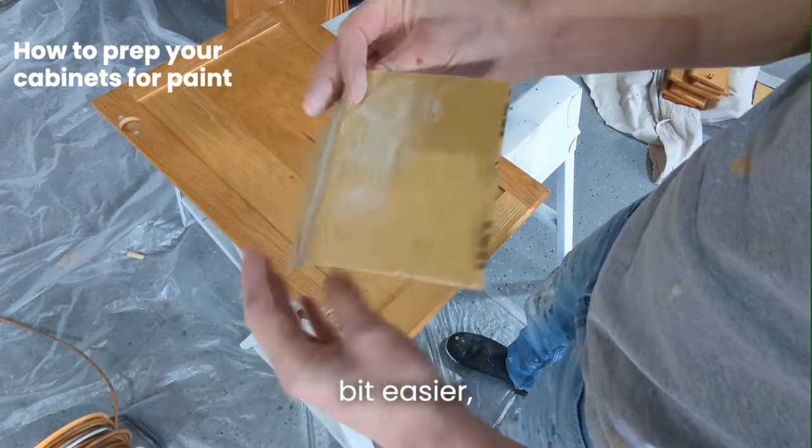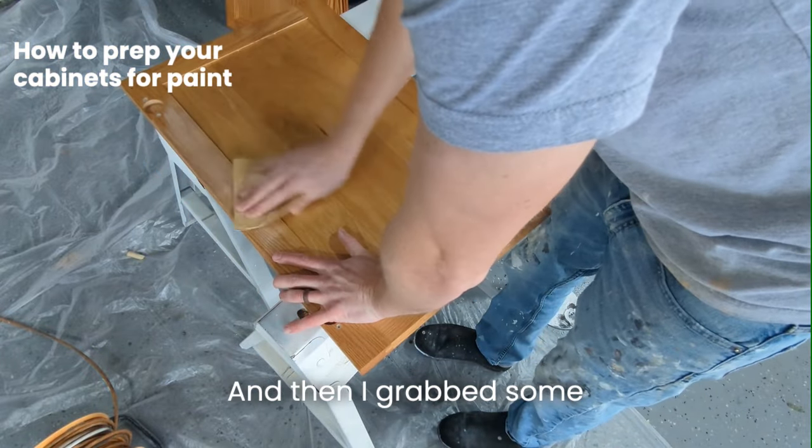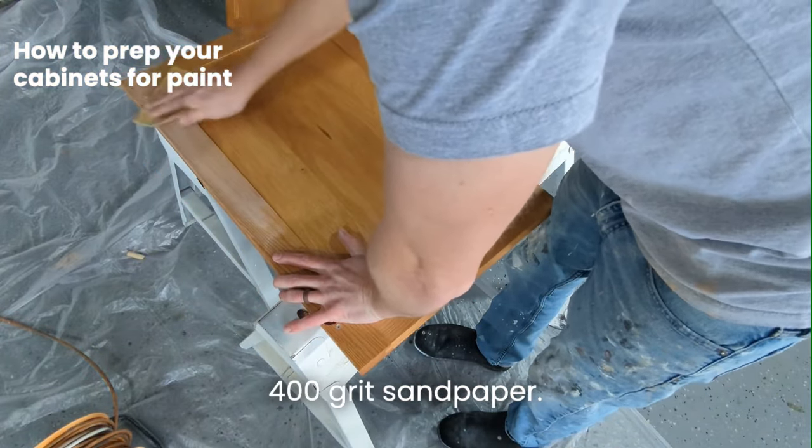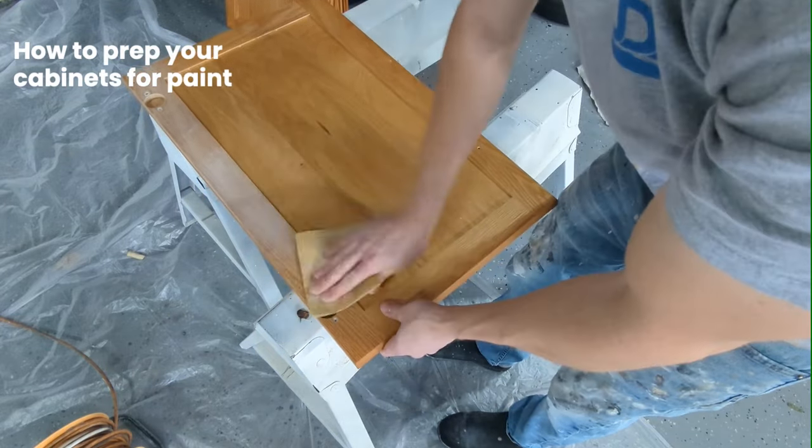I just use that old mud knife and scrape them off. Make sure all the gunk gets off, and then I grab some 400 grit sandpaper. I'm using 3M 400 grit sandpaper.